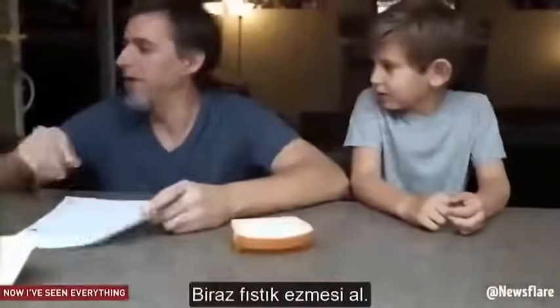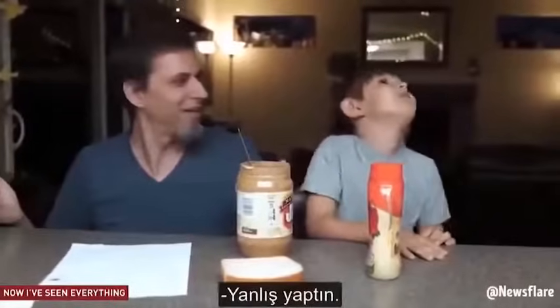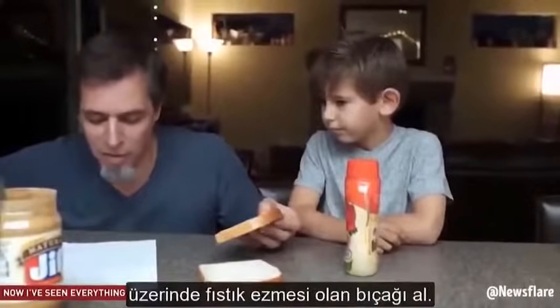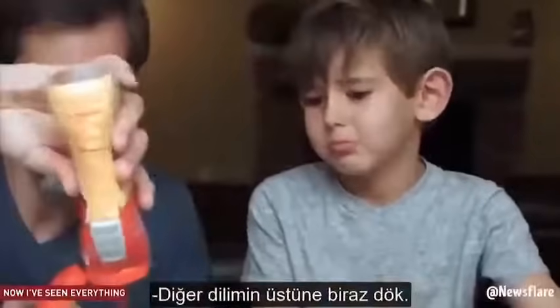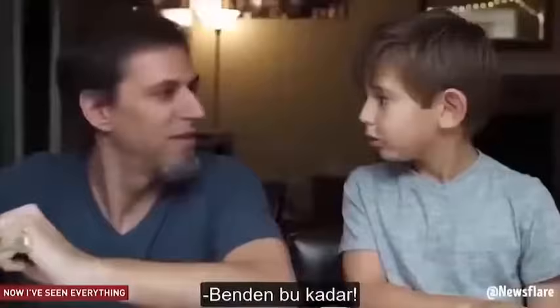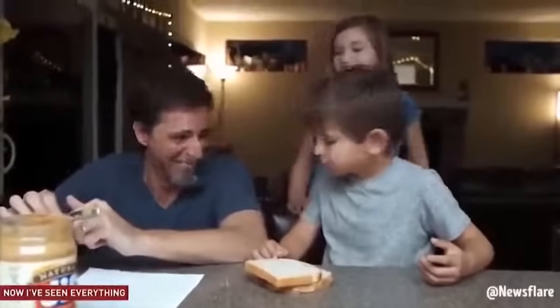Get two pieces of bread. Get some peanut butter. Get some jelly. Open the peanut butter. Get a butter knife. Put the butter knife in the peanut butter. Take the butter knife out of the peanut butter. Take one piece of bread and take the butter knife that has the peanut butter on it. Spread it all over the top of the piece of bread. I quit. You're not making any sense. He's already ruined it on purpose — he knows how to make one. It's the joke. It's the game that we play.